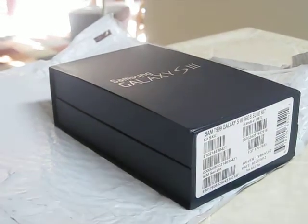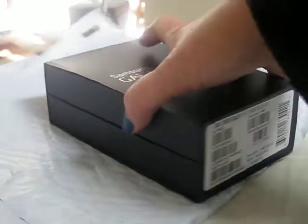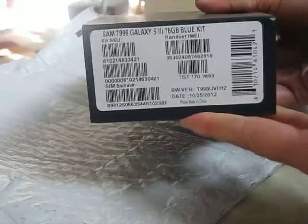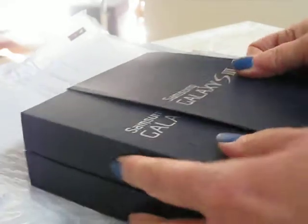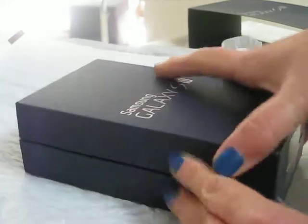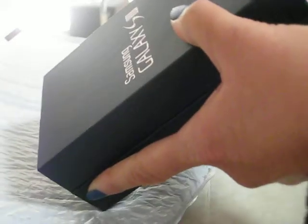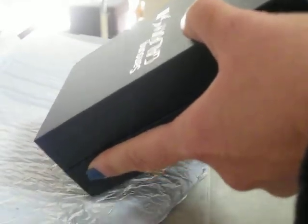So this is the unboxing of Samsung Galaxy S3. Nice sturdy box. Let's get the tape off the end here.